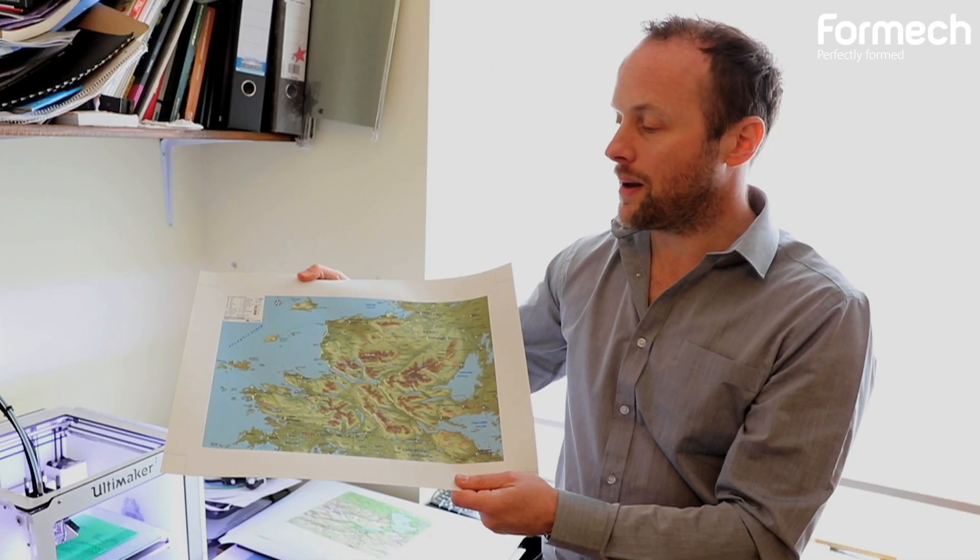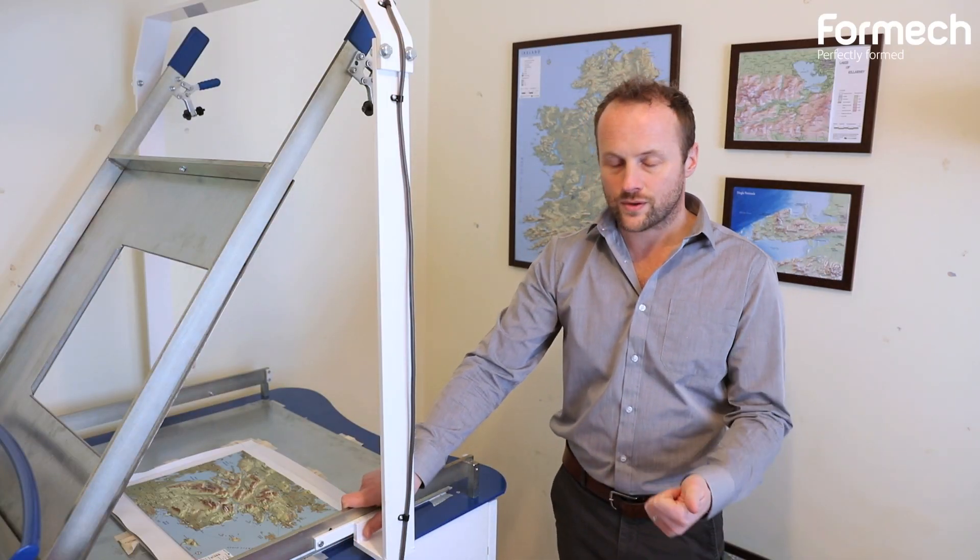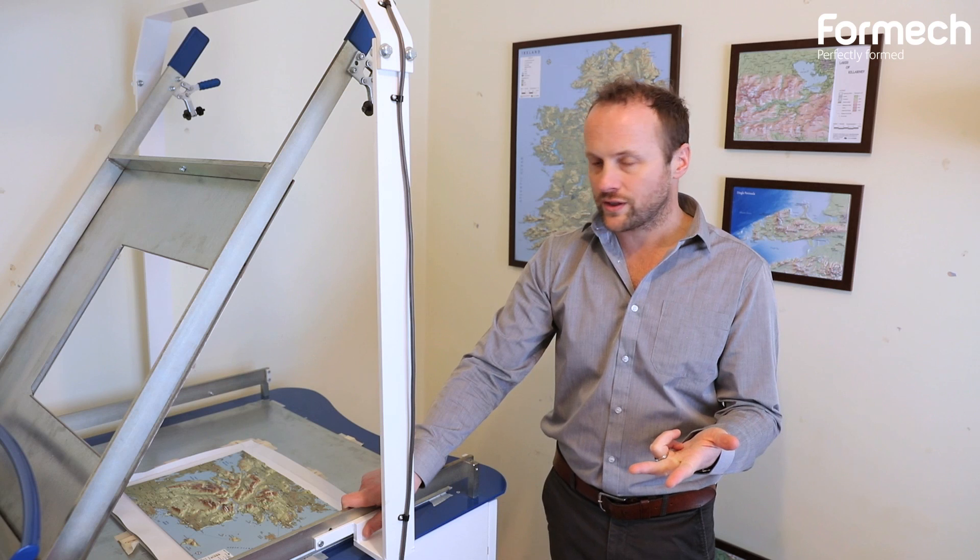I print my map designs onto PVC plastic. I have three different customer bases: tourism, the domestic market, and education.